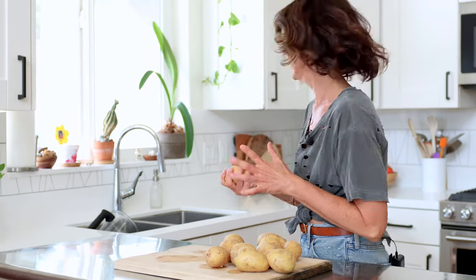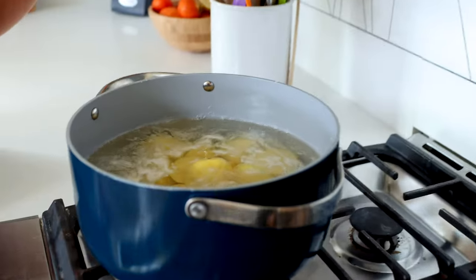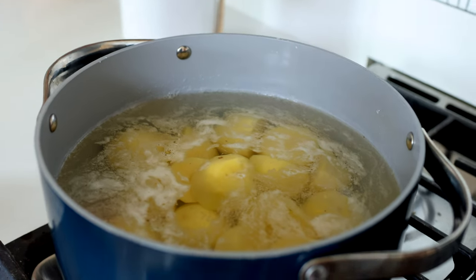Mashed potatoes and gravy — but this has no butter, no added oil. It's from my cookbook, Eating Whole. Super straightforward. Let's get into this super easy side dish that I feel like everybody wants at a holiday. I've peeled and quartered these potatoes and now I'm just going to let them cook for 20 minutes. And in the meantime, you can make your gravy.